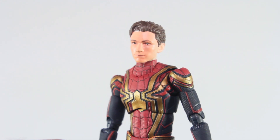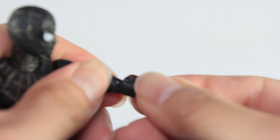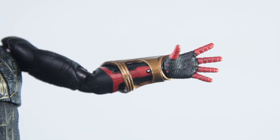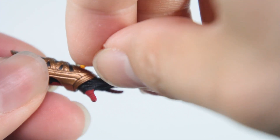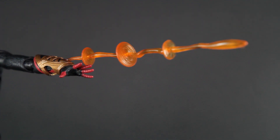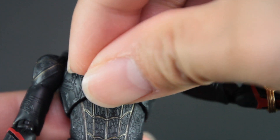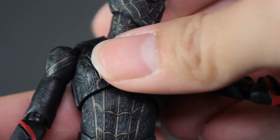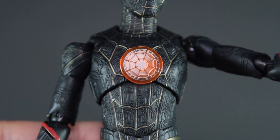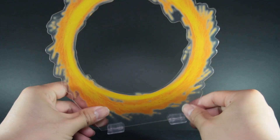Goes to show how much confidence Bandai had with this figure's sales. And finally, for something new — he comes with this transportation thingy on his arm and also comes with the effect. If you watched the movie, you know what this does. And it's fine, like Spider-Man is trying to shoot some laser beams. He also comes with the glow-on-his-logo accessory. As much as I like more accessories to play with, honestly I'd rather have my figure NOT have that chest cutout.